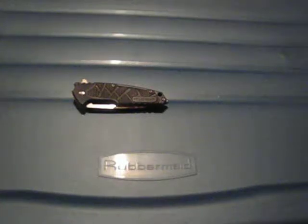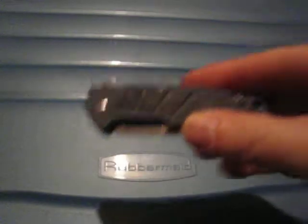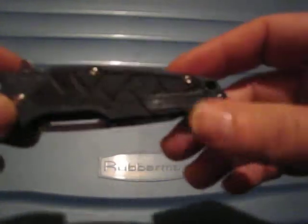Hey guys, so the third knife that was on my wishlist for quite some time that I finally got from Fastech is another Sanremu knife, and this one is the Sanremu 7090.